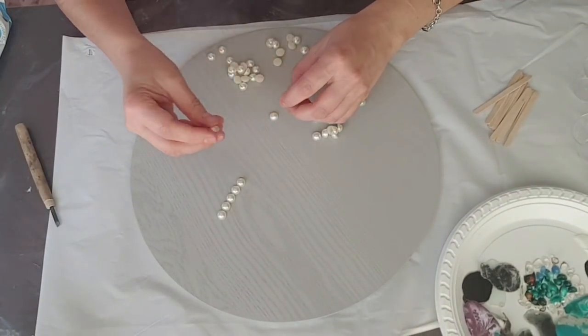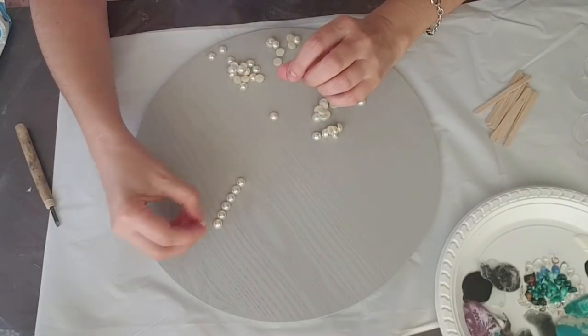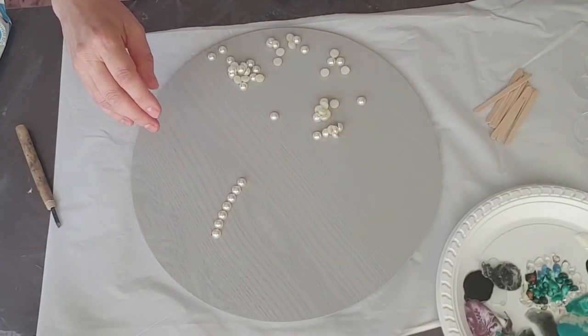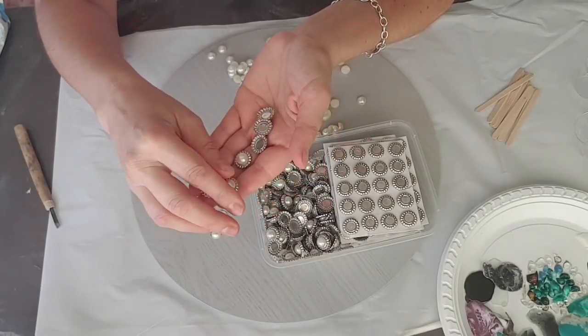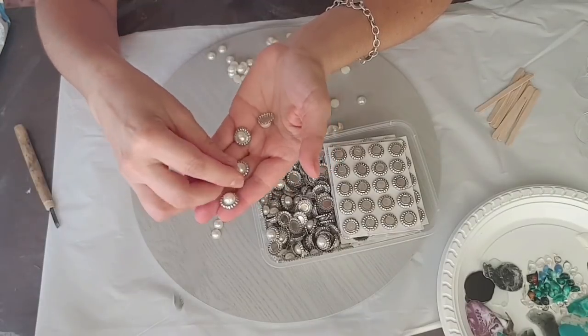Hi everybody, welcome to my channel, another video. What I'm doing is I got these little buttons that I bought at an op shop. Love op shops — you can find all kinds of art and craft things in there.